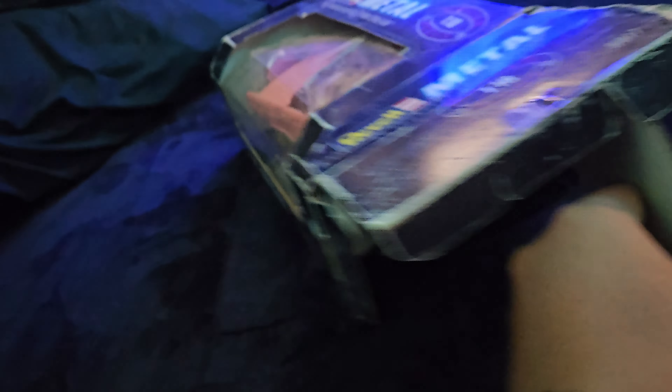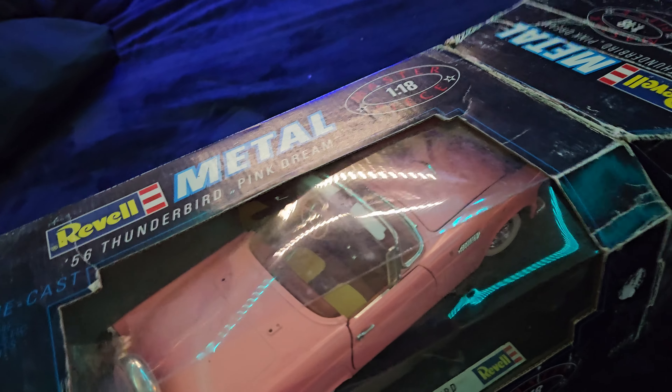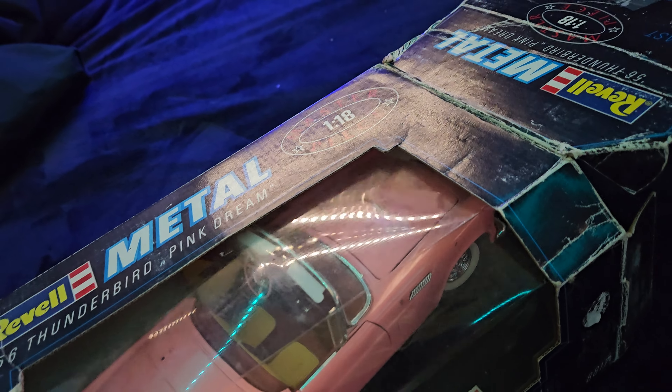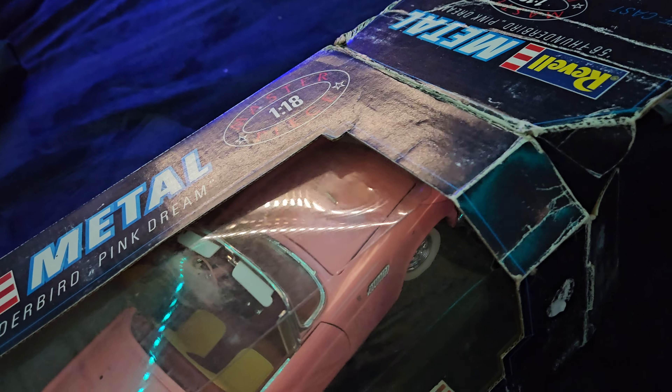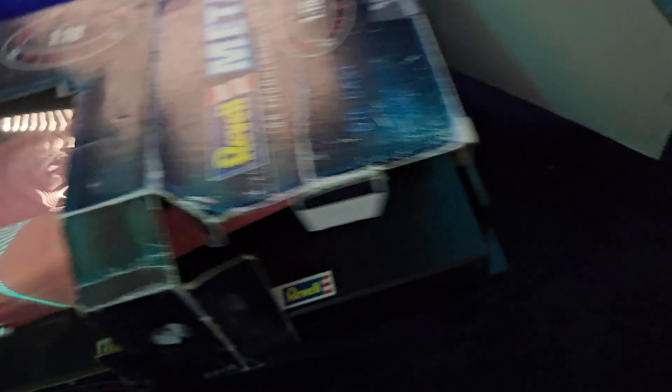I don't know how to open this box. I have one Revell and it's a 500 SL, but I don't have any others, so I'm not used to these Revell boxes.